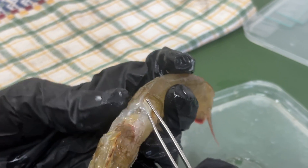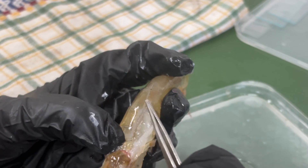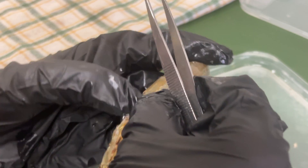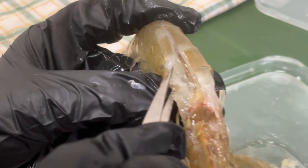The hepatopancreas is also the part we often check to detect diseases. Many infections, like EHP, white gut, or bacterial infections, show symptoms in the hepatopancreas first.